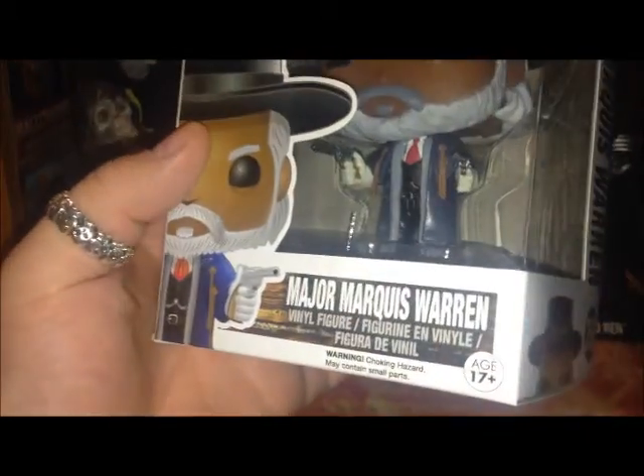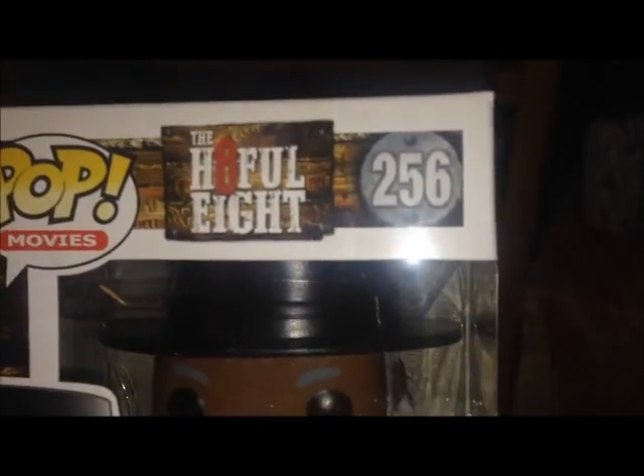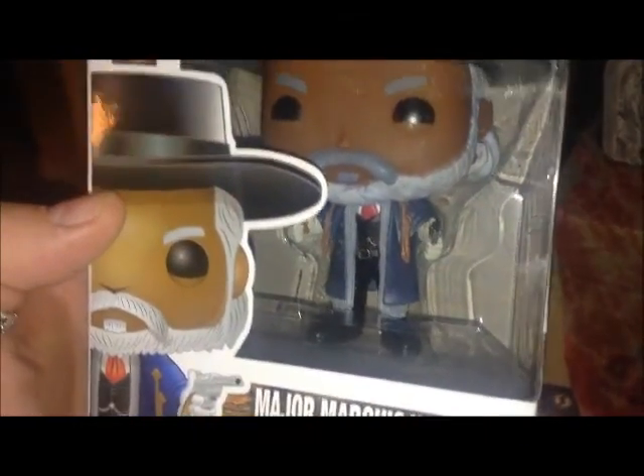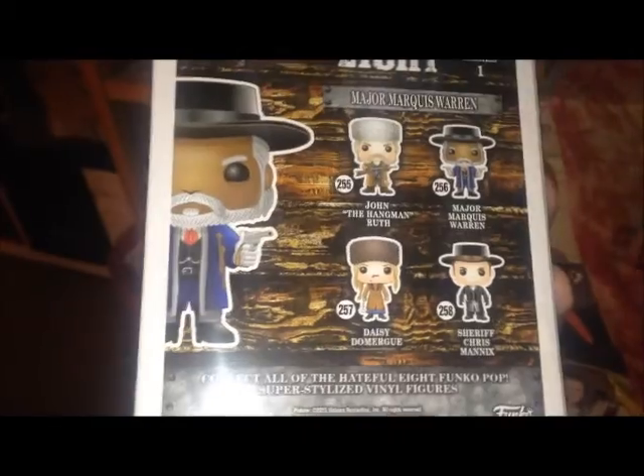It is Major Marquis Warren. Of course it says Hateful 8 at the top there. Did a great job on him. Number 256. Of course there are the other figures in the wave right there.